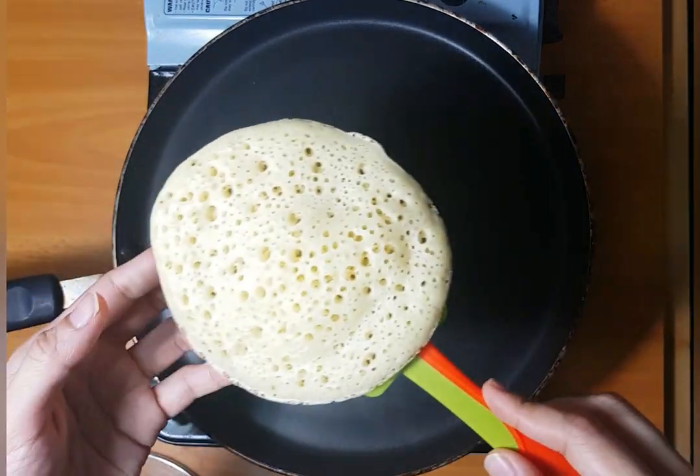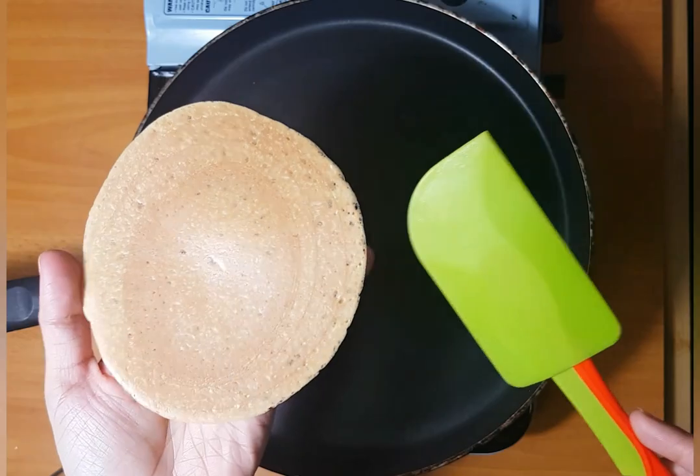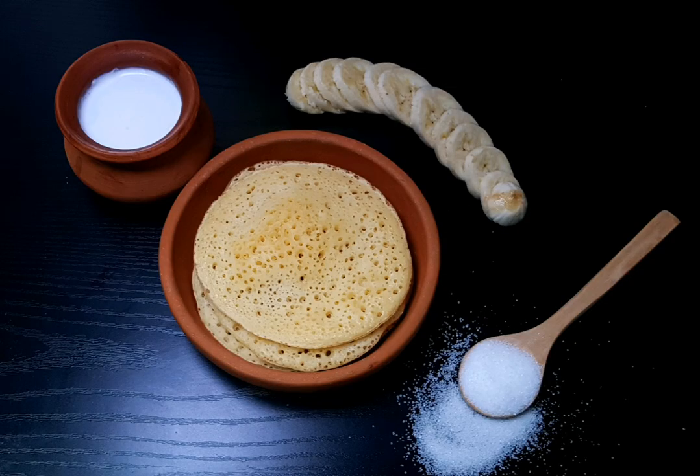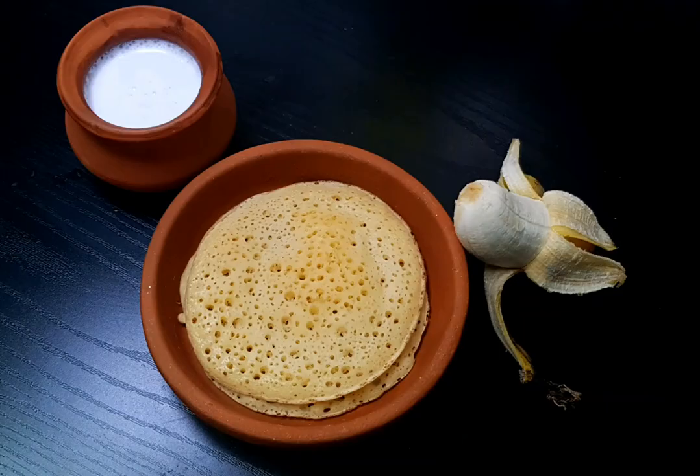I'm ready to put it on the back side. This is perfect. I'm ready to put it on the top. Thank you for watching.